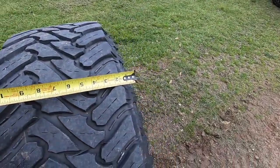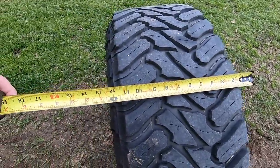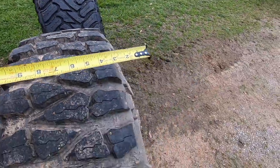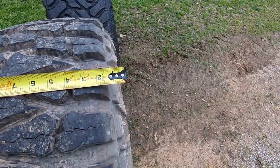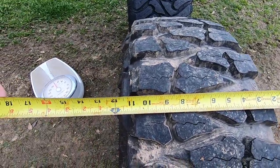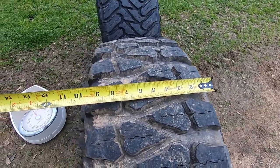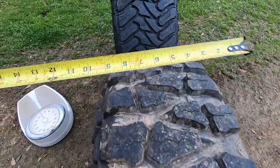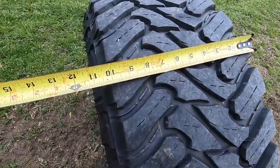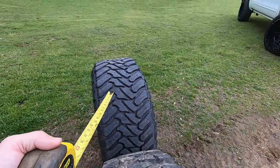Measuring these is kind of hard. The Atturo is going to be about 12 and a half inches wide — it's a 12-inch wide wheel, so we'll say 12 and a half on the tire. Lining them up side to side, that's going to put us at about 12 inches. Lug to center lug puts us right at 10.